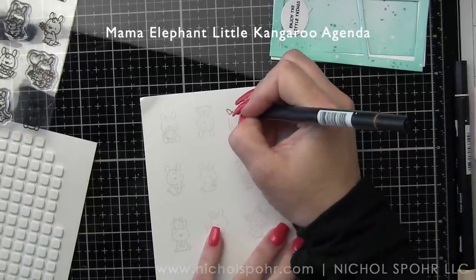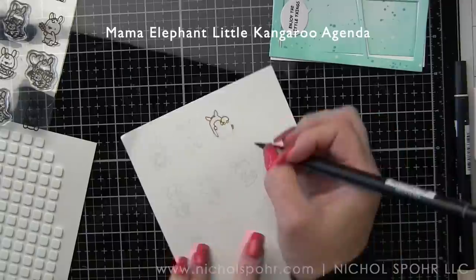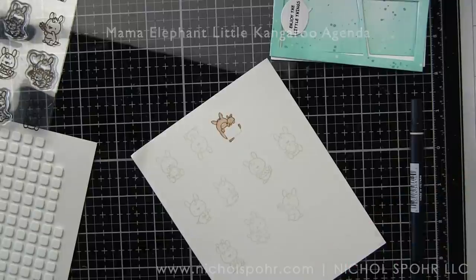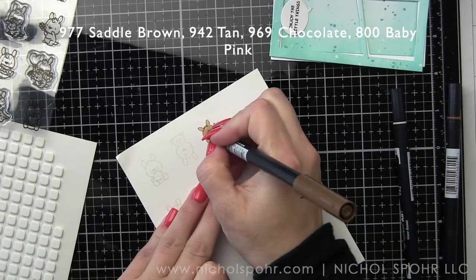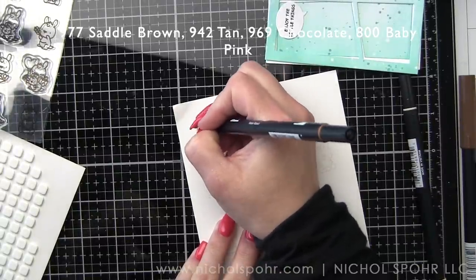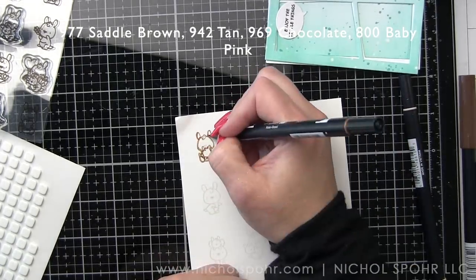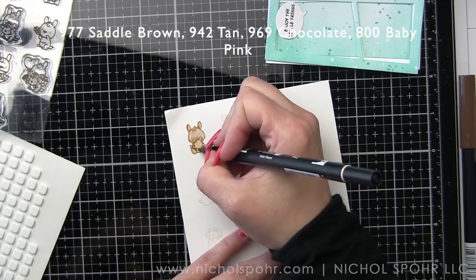Let's go ahead and do our kangaroos next. We've already done our background — I have lots and lots of kangaroos for this card. Again, it's going to be a lot of repetition of coloring so I won't be sharing all of that, since it's a lot of the same brown color — saddle, brown, tan, chocolate for the noses and baby pink for cheeks and things like that. There is going to be a little signage in the aqua colors, which I think is sap green and Alice blue. And then there's the hearts which are reds. There are not quite as many different colors included in this.